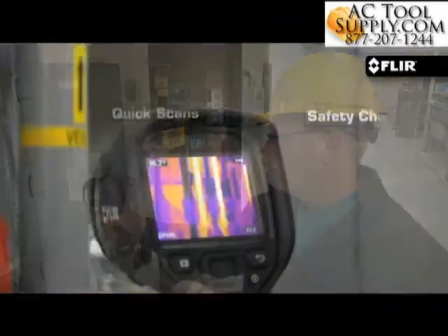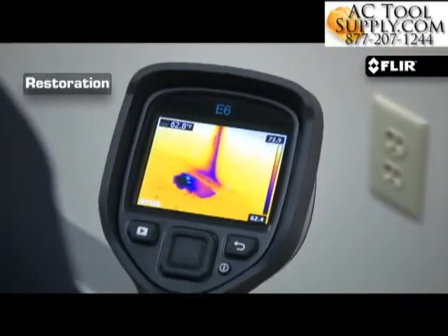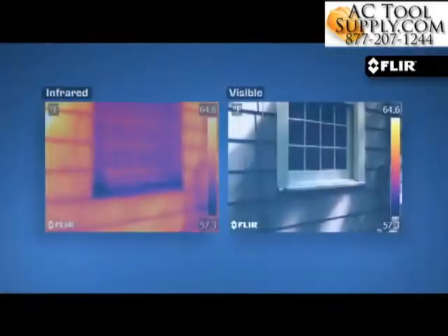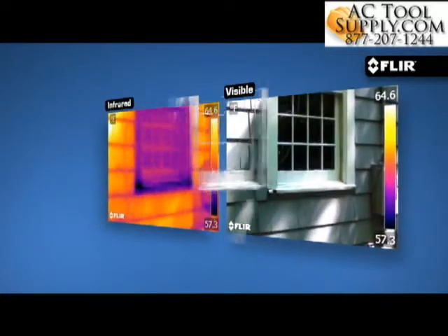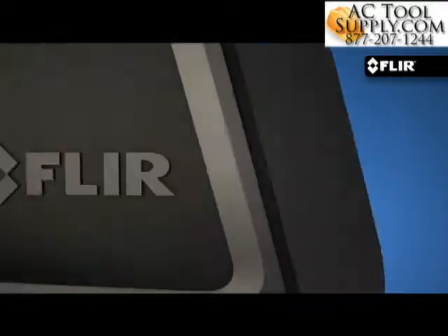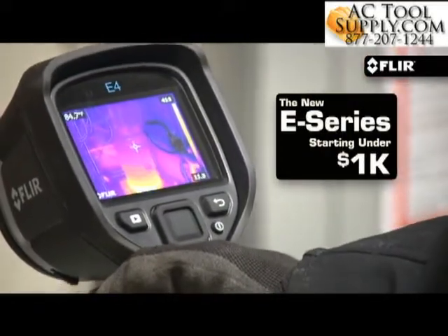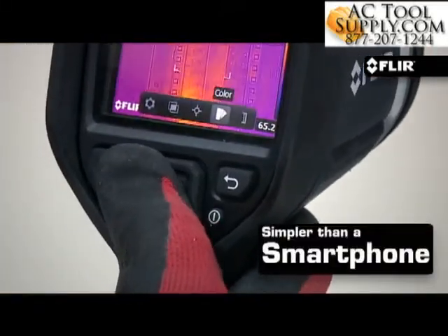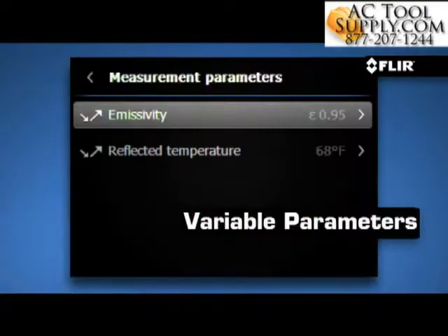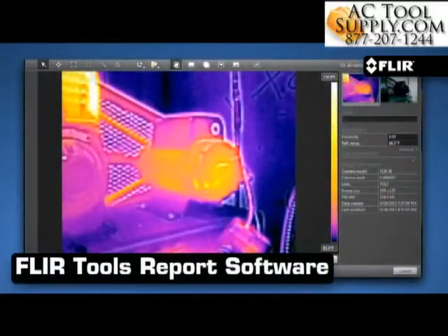Finally, an honest-to-goodness thermal imager that gets it right, with the tools you need to help quickly uncover hot and cold spots — a thermal camera that shows and locates heat issues in better detail to help prove they're truly there. One everybody can afford, that's easy to use, finds problems in seconds, and captures them accurately so you can share images fast when there's no time to waste.